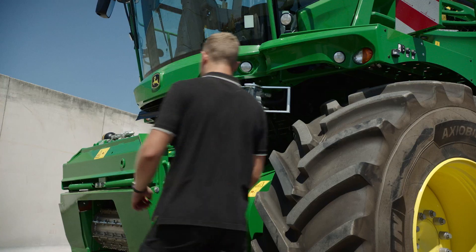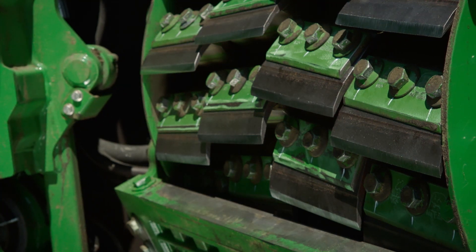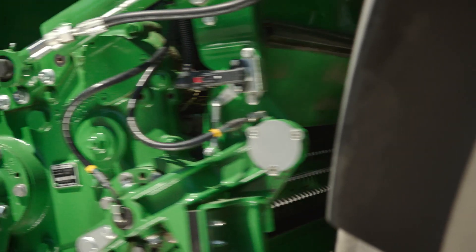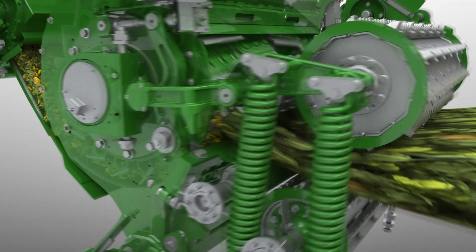Did you know that the John Deere Duradrum is the original multi-knife design of our forage harvesters, and that it delivers far more than just premium chop quality? Our unique Duradrum design has been engineered for durability and precise cuts for over 30 years.